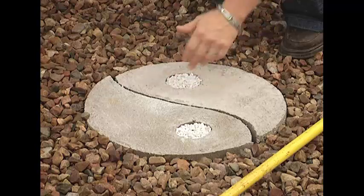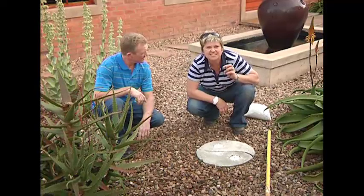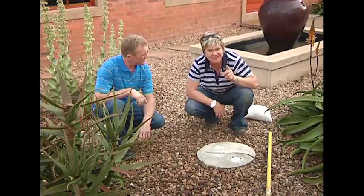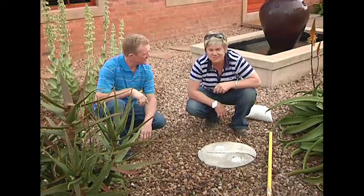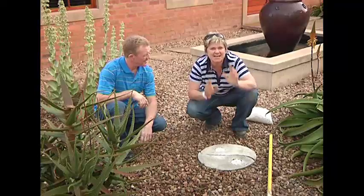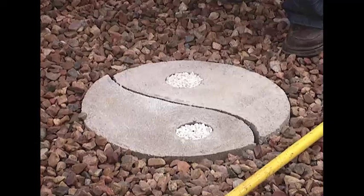It looks pretty cool. And you know what — if you get bored with this color, you can just change it. You could even plant a little succulent inside each one. Well folks, there you go — yin and yang. I know that you too can do it in your garden. Create something fun and different. You can even stain it — you can really go wild. So I'll be the yin, you be the yang, and you go make the pavers!